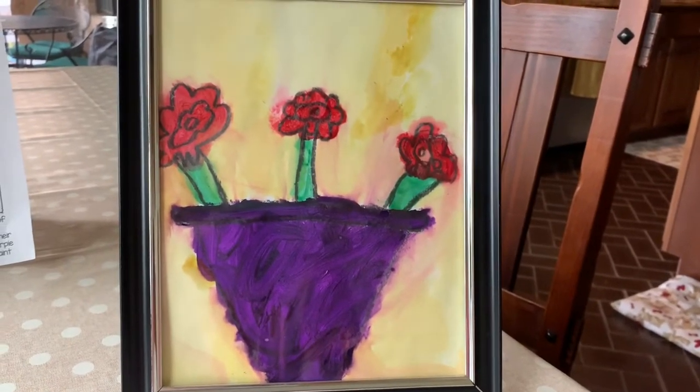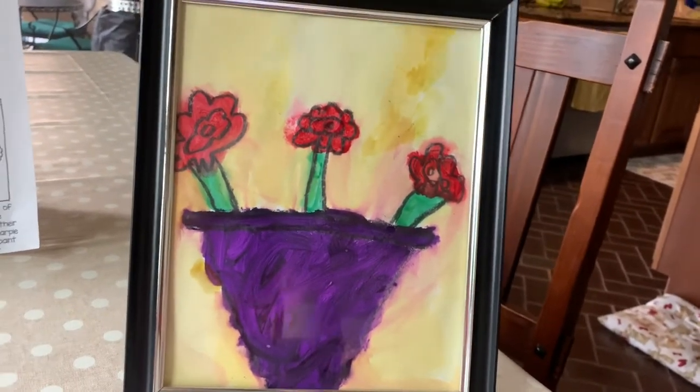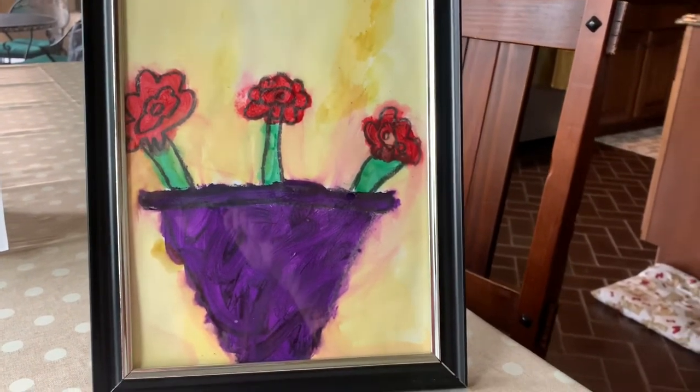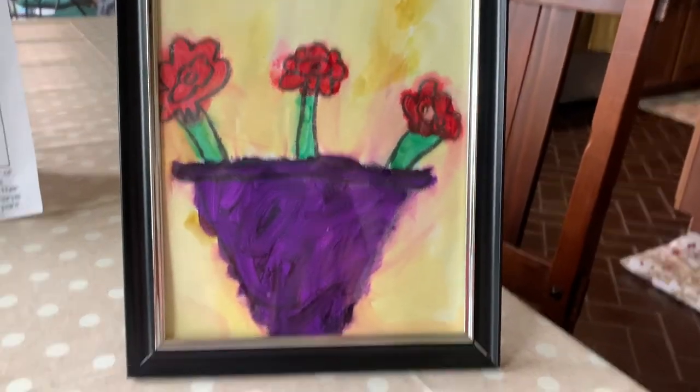I'm showing you a picture of it. This is what it might look like when you're finished, but we're going to take it step by step, just like we did our castle drawing and our Easter bunny drawing. And when you get finished, you're going to be so proud of it. So what you're going to need is one piece of white paper. If you have any hard white paper, like cardstock or construction paper, that'd be good. But if you don't, just regular paper's fine too.